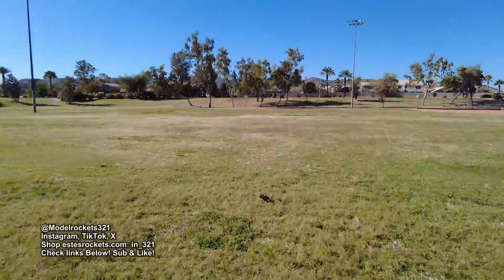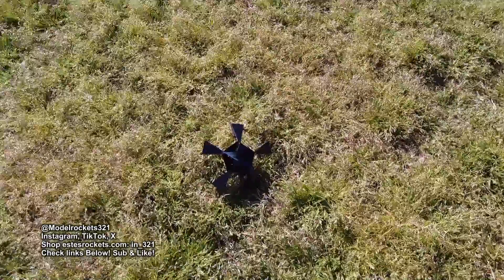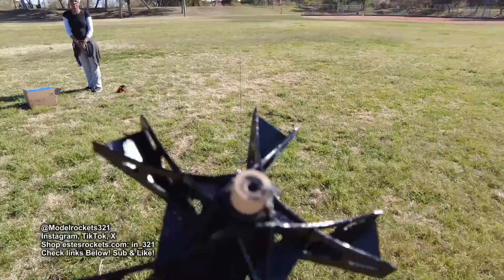That's number one in this park as we're doing park flyers these days since I lost that field. That was pretty nice. It was projected to go 125 feet, so that's pretty cool.